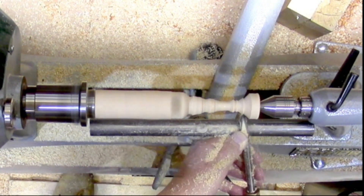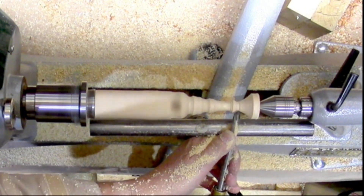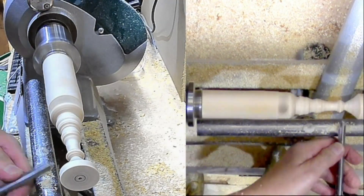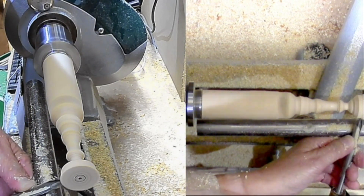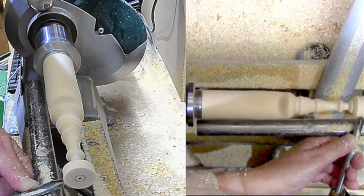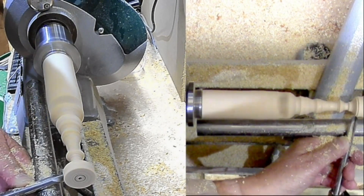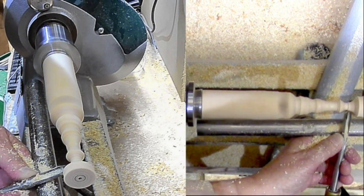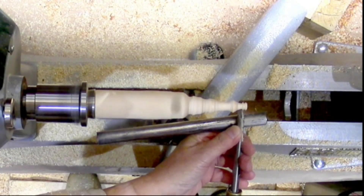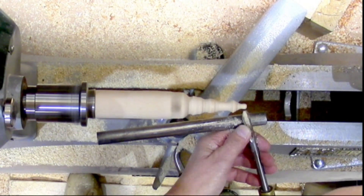Turned quite nicely. Got to this point — I was going to turn it off, then decided to remove the tailstock. There was lots of support, so I turned it down and got rid of the end. I think I actually sawed it off, but I didn't bother showing that part — just cut it off at the end.